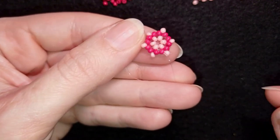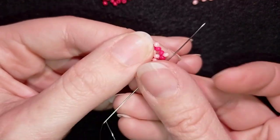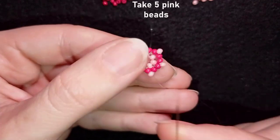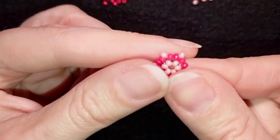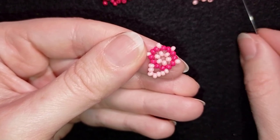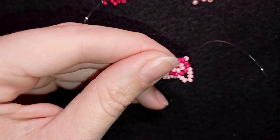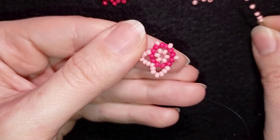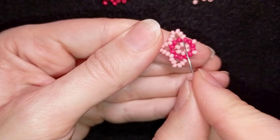Now I have this cool element — I'm actually considering incorporating this into a bracelet. I go into the next pink one and take five pink beads, then go into the next pink. I'll show you one more time and let you do this by yourself until the end. This is the third step; do it three more times like this. If you forgot how I'm doing it, just rewind and repeat.